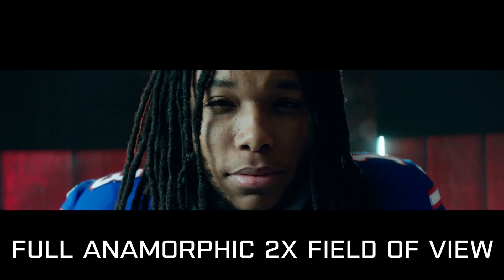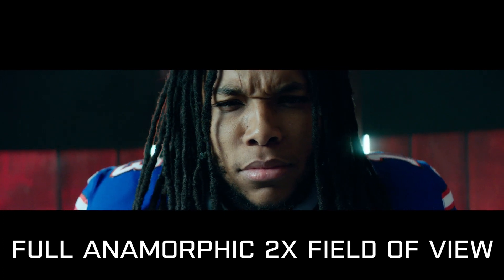Check out our more in-depth review on the Atlas anamorphic lenses — it's already on our channel, so pop over there and give it a look.